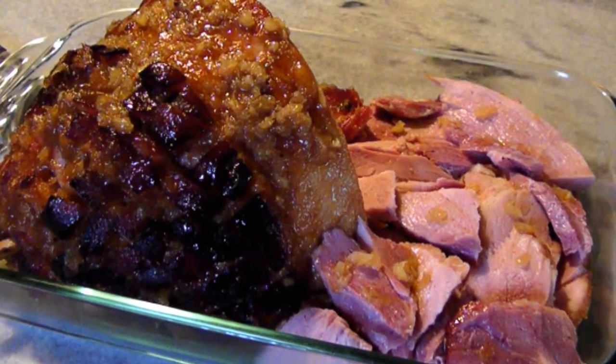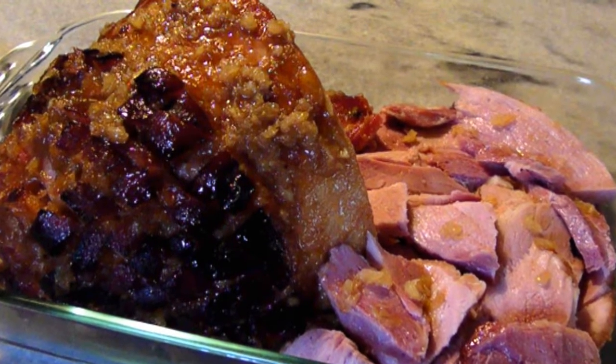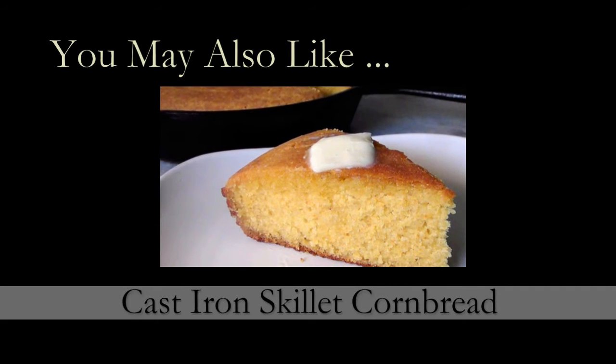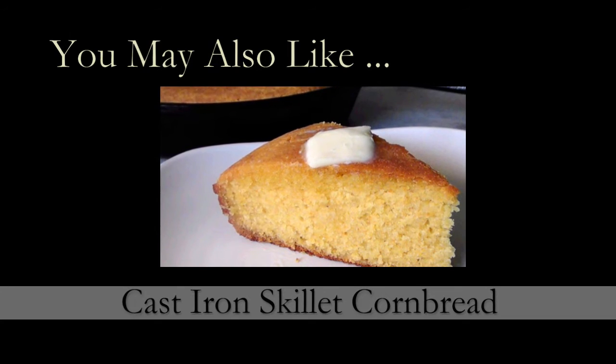It's such a nice addition to a brunch or barbecue. If you need a printed copy of this recipe, visit my blog at the link below. For brand new recipes every week, don't forget to subscribe — see you again soon.